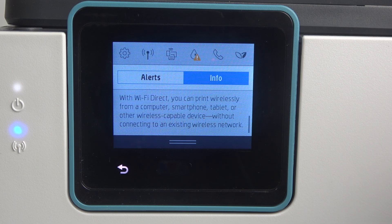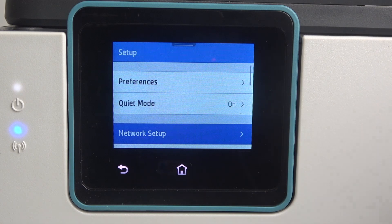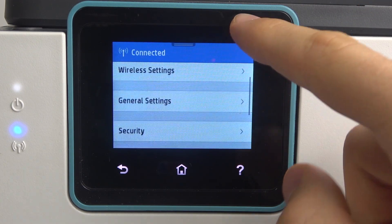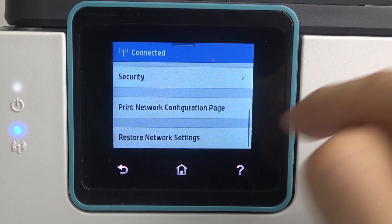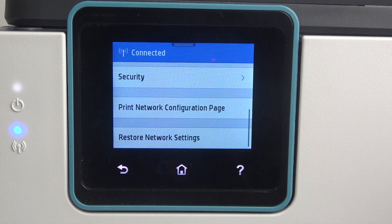To do that, firstly you should open the control panel and click on the settings button to open the setup menu, then click network setup, scroll down and find print network configuration. Click on that to print the network information page.